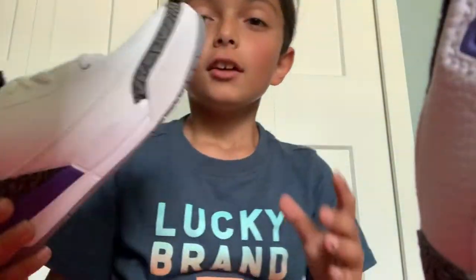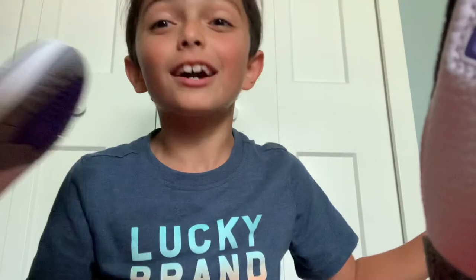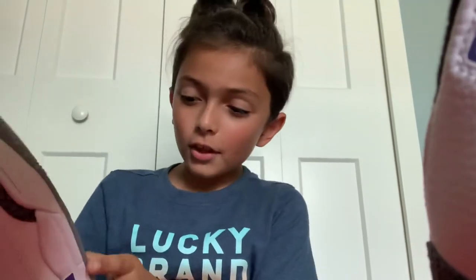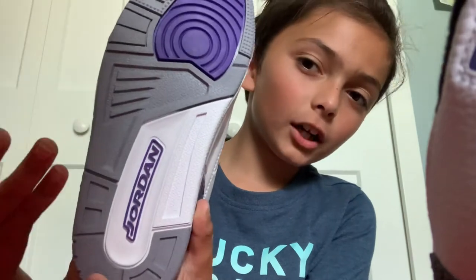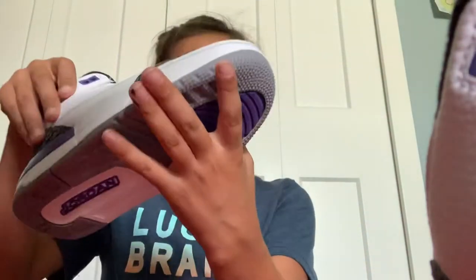Okay so let me give you guys a tour of the Nike — I mean Jordan, Air Jordans actually. So this is the bottom Jordan, you already know, let's go. And then here we got the front — pretty nice.